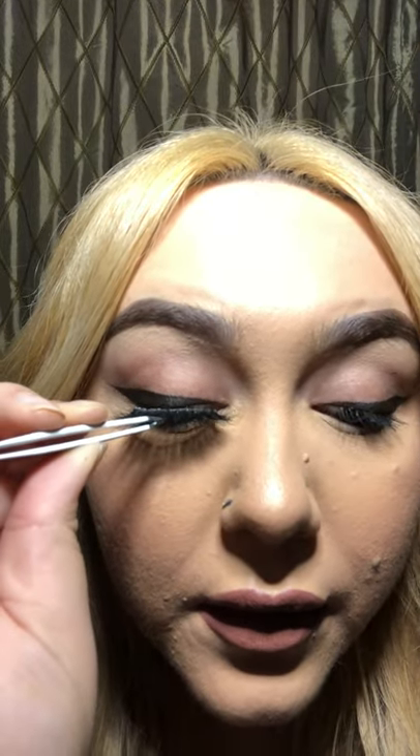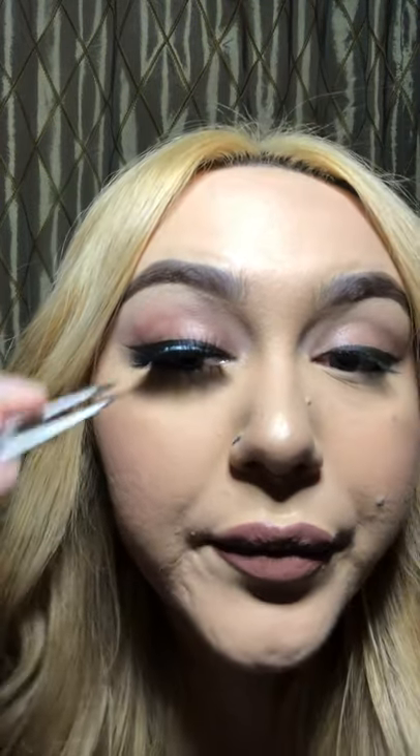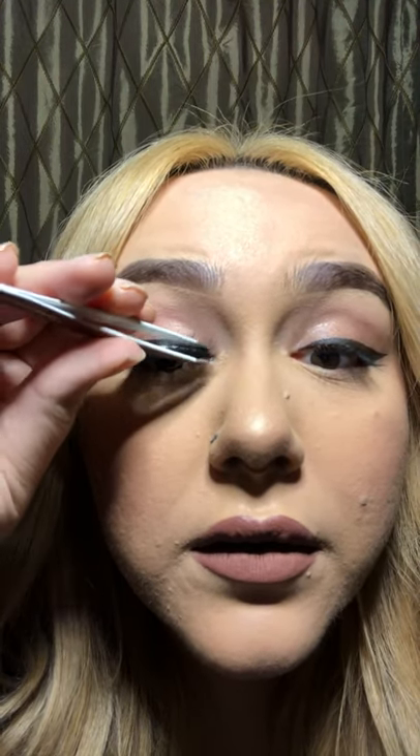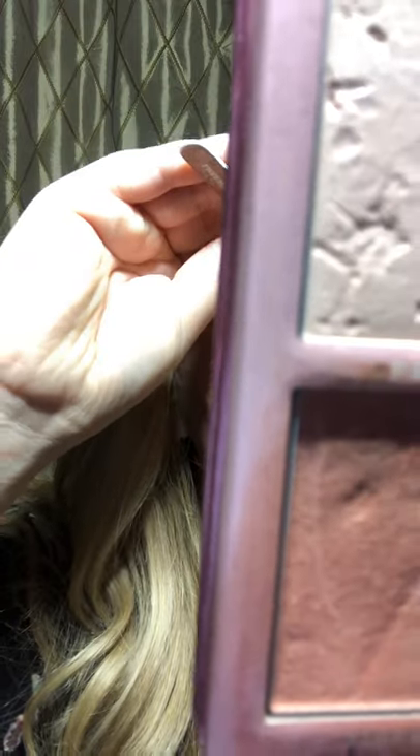So we're just going to come in here. Now that it's stuck in the center, I'm going in to the outer corner and tucking it in, then coming in on the inner corner and tucking it in. That's all you're going to do — anchor it in the center, tuck it in on each side, and you're good to go. As long as the glue is tacky, it's not going to wiggle around. It's on there for the day.